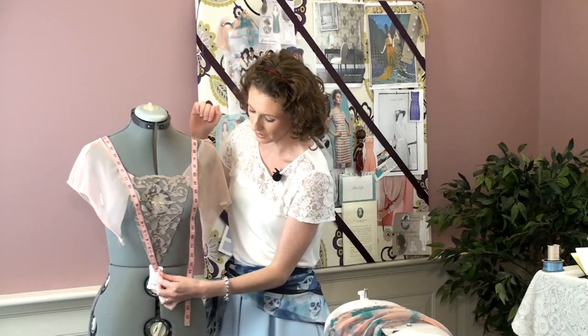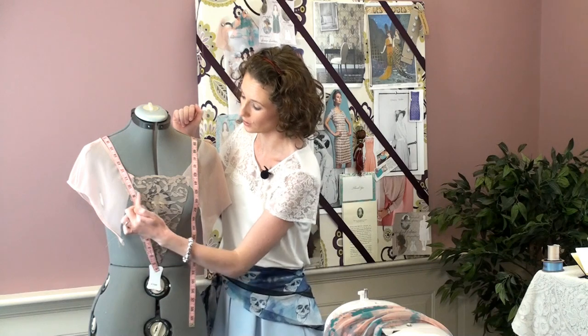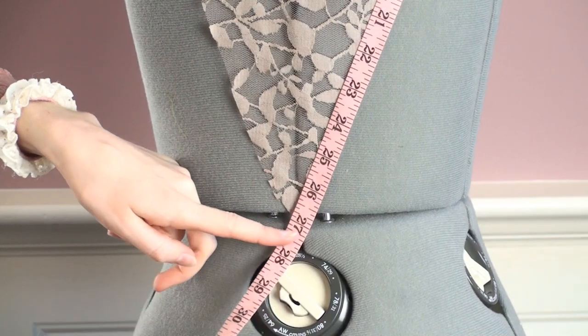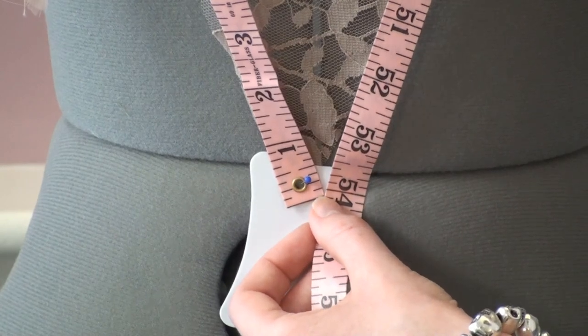The first sash measurement is this right here. You place your measuring tape in the centre front at the waistline, about where your belly button is, and you measure up along the neckline around the back. Make sure you follow the edge of the lace to the lowest point, then come around measuring down right here to the centre. For me that's about 54 inches plus seam allowance.